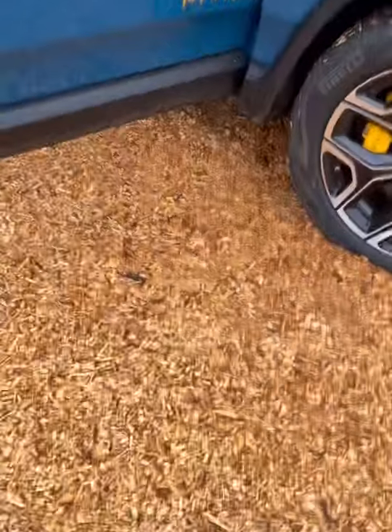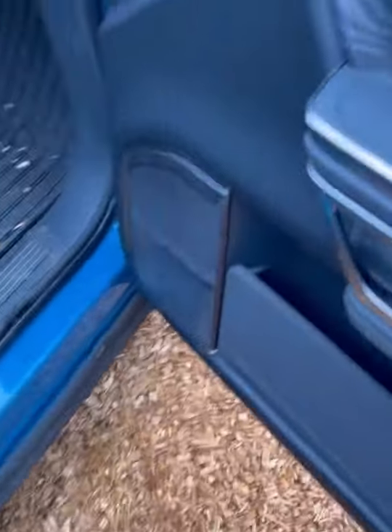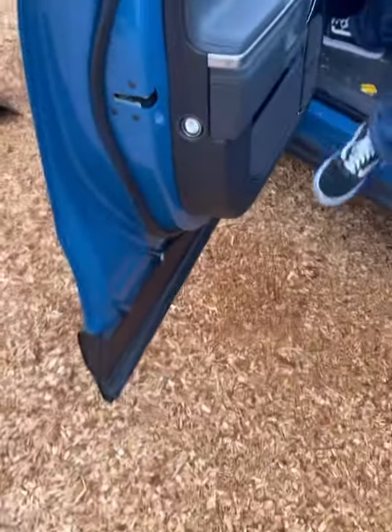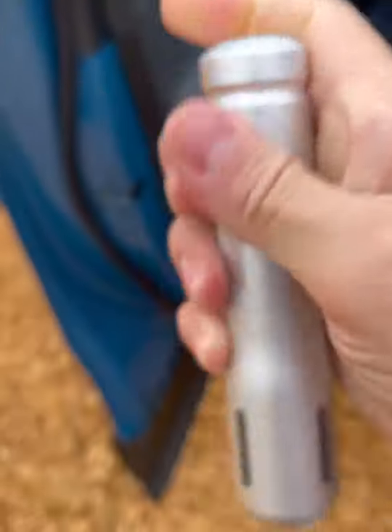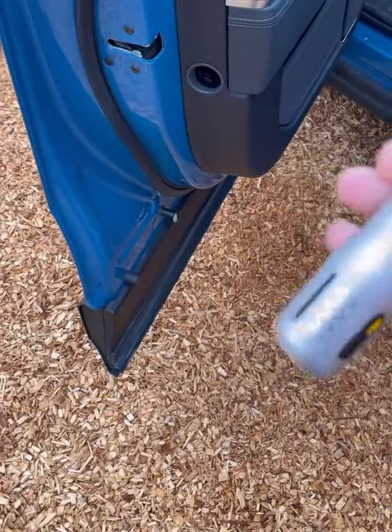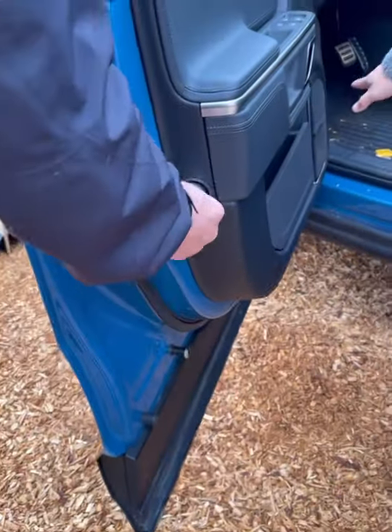Lots of space in here. The back opens up automatically, and it's got built-in Type-C USB charging. Over on the side door there's an emergency flashlight — that's a pretty cool feature.